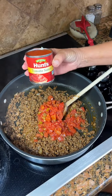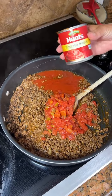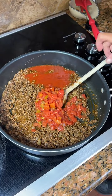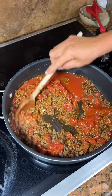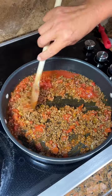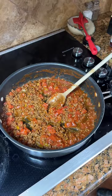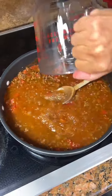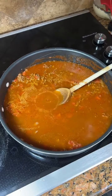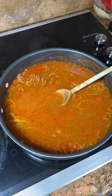And a can of tomato sauce — just the eight ounce. And we're going to bring this to a boil. We're gonna add in one more item: three and three-fourths cups of water. This is a one-pan Mexican spaghetti.